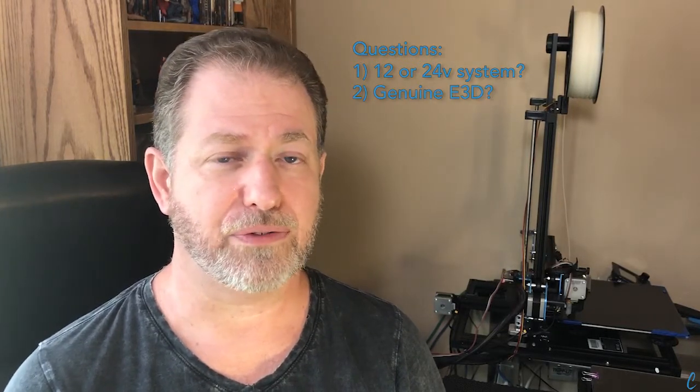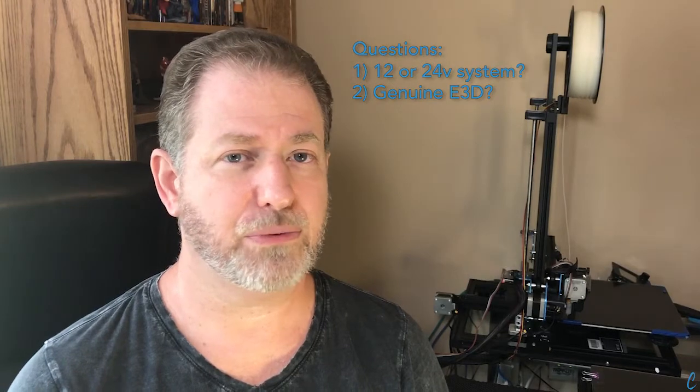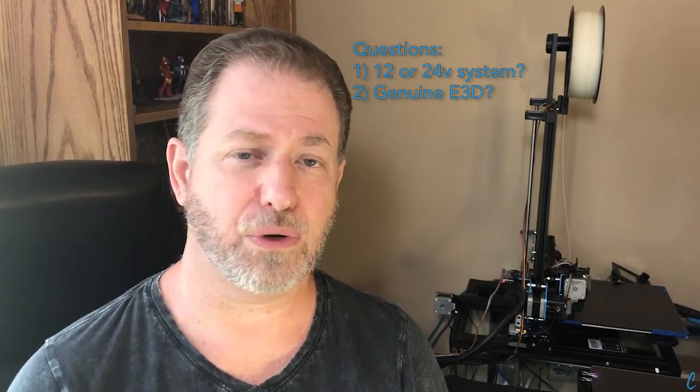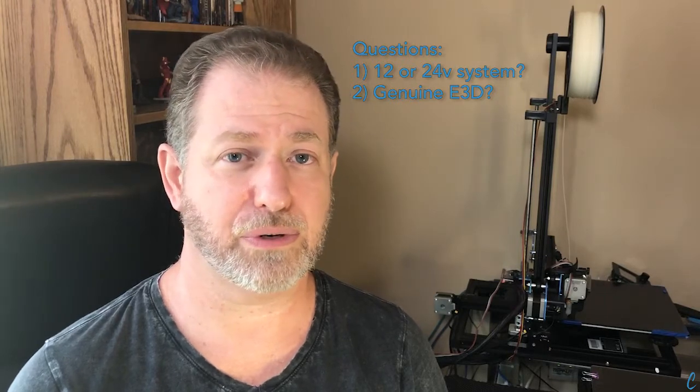The next question is: should it be genuine? Could I save a few bucks? Well, you probably could save a few bucks, but we don't recommend it — it's just not worth it. The genuine stuff, the quality is so much higher that we recommend you get that.